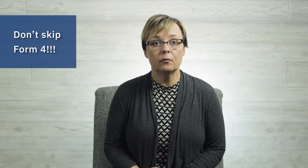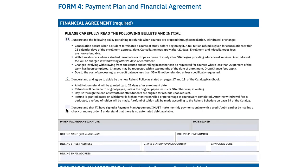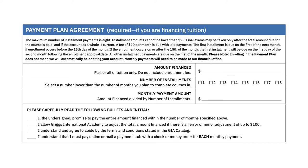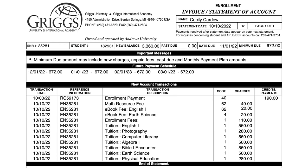First off, don't skip Form 4. Even if you're paying in full, the parent or guardian still needs to complete the financial agreement on top. The section includes information about cancellation, refunds, and changes to courses, so read these carefully. If you're doing a payment plan, the payment plan agreement includes information such as the installments cannot be less than $25, the cost of a late payment fee, and when your first payment will be due. You'll receive a statement by email and mail that will include the payment plan amounts based on what you entered into this form.